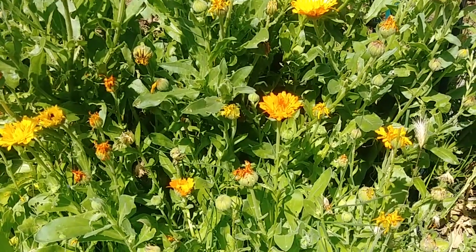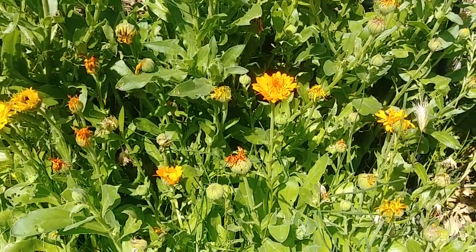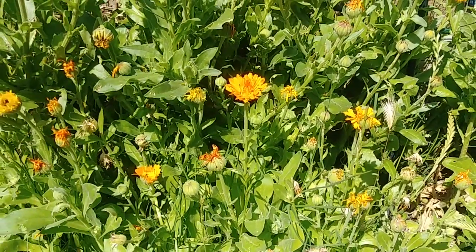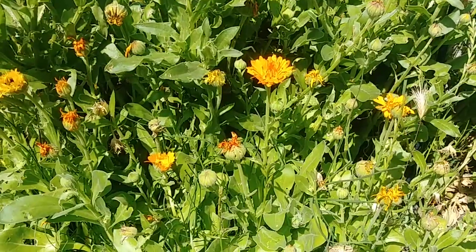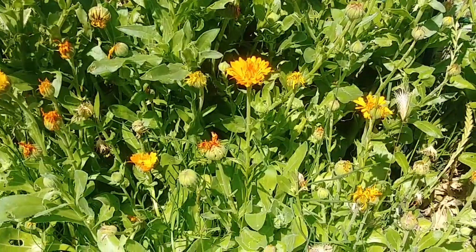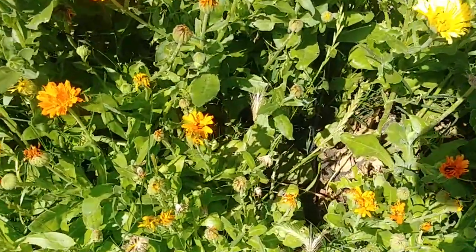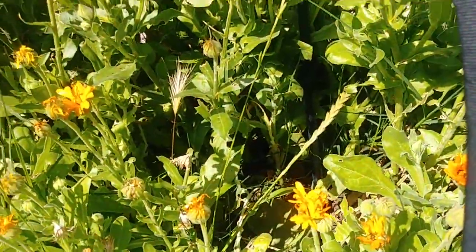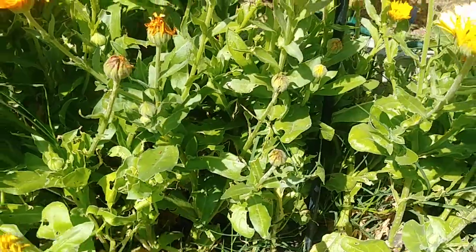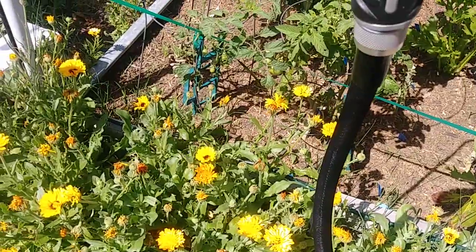Today I'm just going to show you how to stop earwig infestation. You see these flowers here? This is a beautiful flower — I forgot the name. But as you can see, they should be blooming really good right now. But because of earwigs, they're having difficulty producing flowers because the leaves or the flower itself gets eaten by earwigs. Right now it's very sunny, so the earwigs are hiding somewhere underneath. I've been bitten once — that's just really painful.